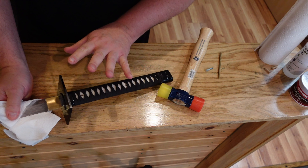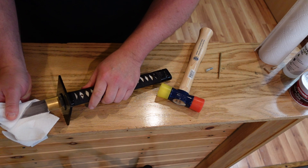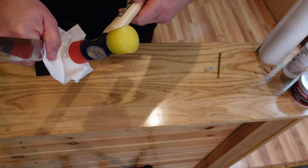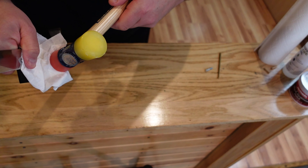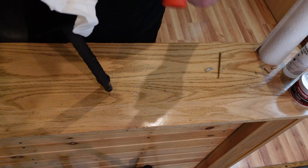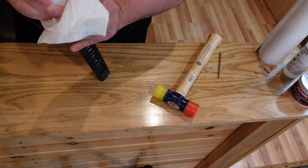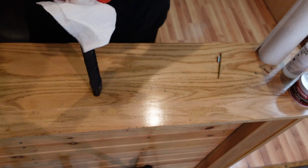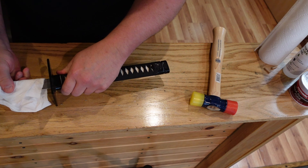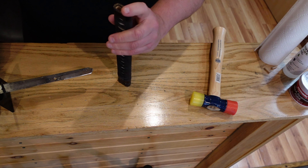I'm going to use my rubber mallet and a little bit of towel. In order to get the tsuka handle off and the tsuba guard, this is not going to come off easily. So I'm going to put a little buffer here — a piece of paper towel — and lightly hit the tsuba guard with the rubber mallet to loosen it. Just that much, and I can see it's already loosened up. If you're careful you're not going to hurt the sword at all.